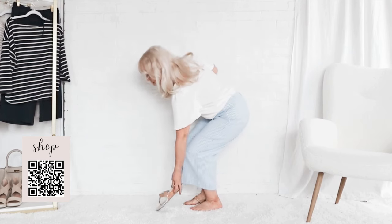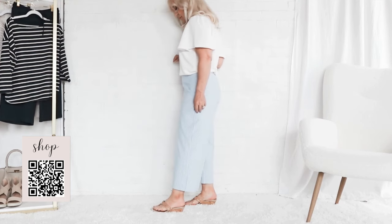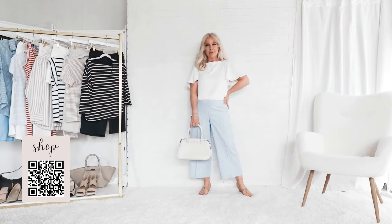Here I have styled it with pinstriped culottes. Love this look — I love the way this look comes together. Very classy, very elegant, and very spring.